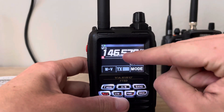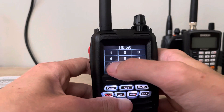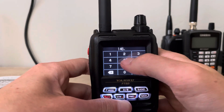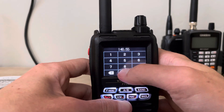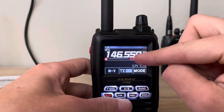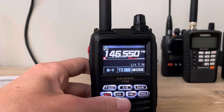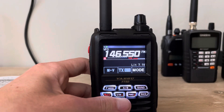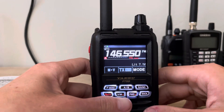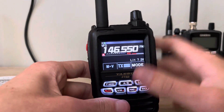First thing you want to do is have a frequency set. We're going to do 146.550 simplex — just type it in. You want to have it on the VFO. If you're programming a repeater, you need to have the offset showing up right here on the top of the screen, as well as the tone set up the same way.